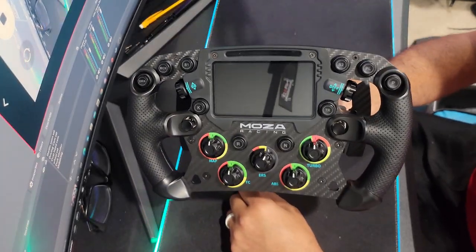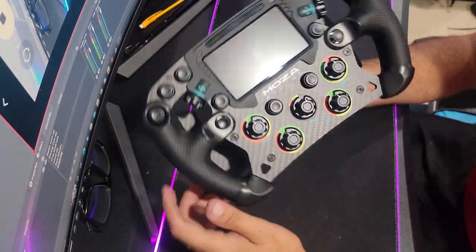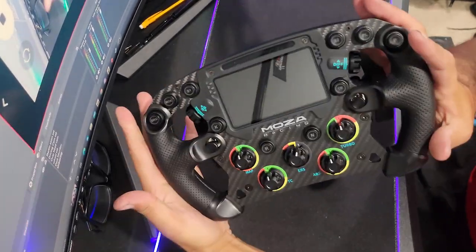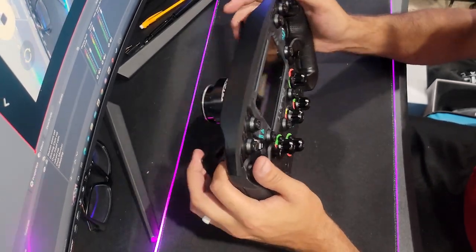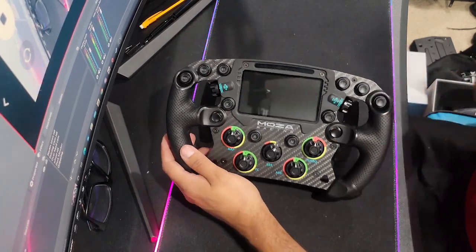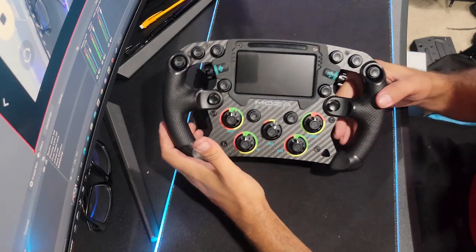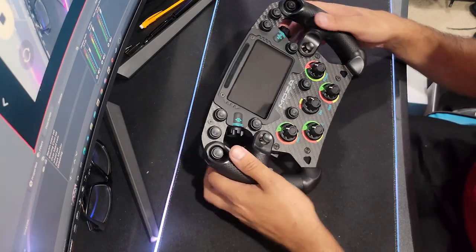If you can change the color of these buttons, that's going to be insane. We need to get this thing hooked up on the actual rig and get it turned on so we can see what this thing looks like. I'm super excited to get this going. Let's get it on the rig and see what this FSR wheel looks like when it's plugged in.